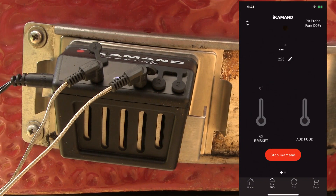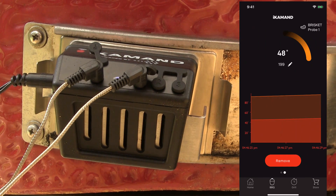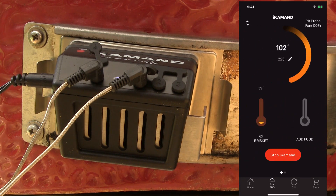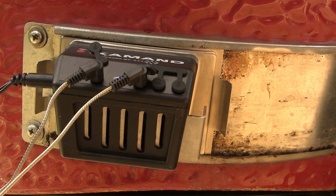I'm going to tell it we've got 10 pounds and press next. The default pit temperature comes up to 225 for the pit and 195 for the food — I'm going to leave it there and press cook. Then tell it which temperature probe to use for the meat. I'll select probe one, start the iCommand, and the fan will start running.